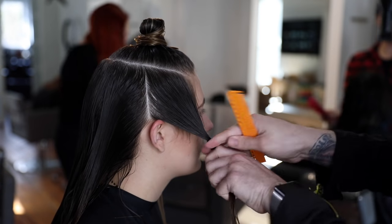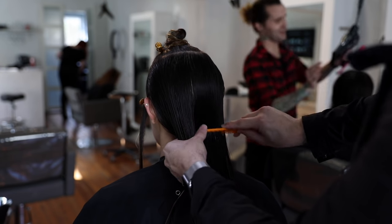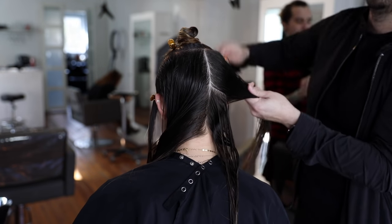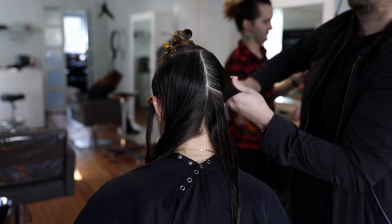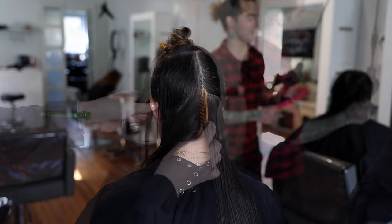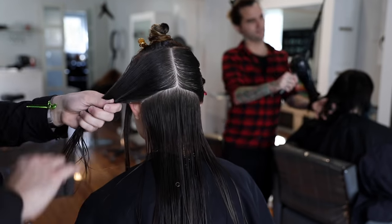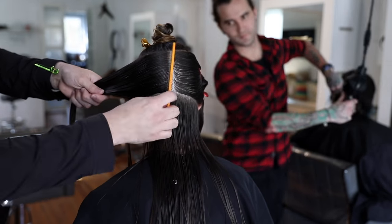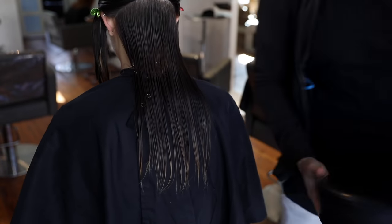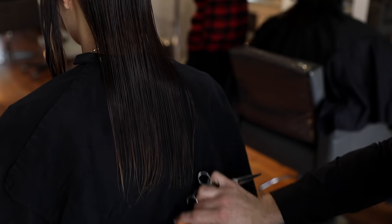The YS Park comb has nice tight teeth and a little bit wider teeth on one end, so it's very versatile. I use it in pretty much every cut as a standard, then branch off to other combs from there. Right down center back I create my next parting, then from the occipital bone right to behind the ear — a slight diagonal forward — and separate that point from the occipital bone to the low crown area, splitting it in half. This allows me to cut into the base of the hair.